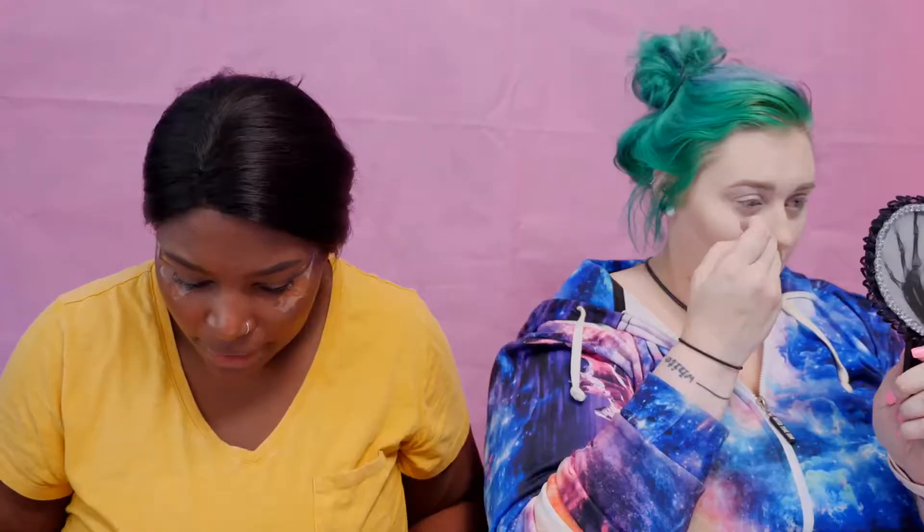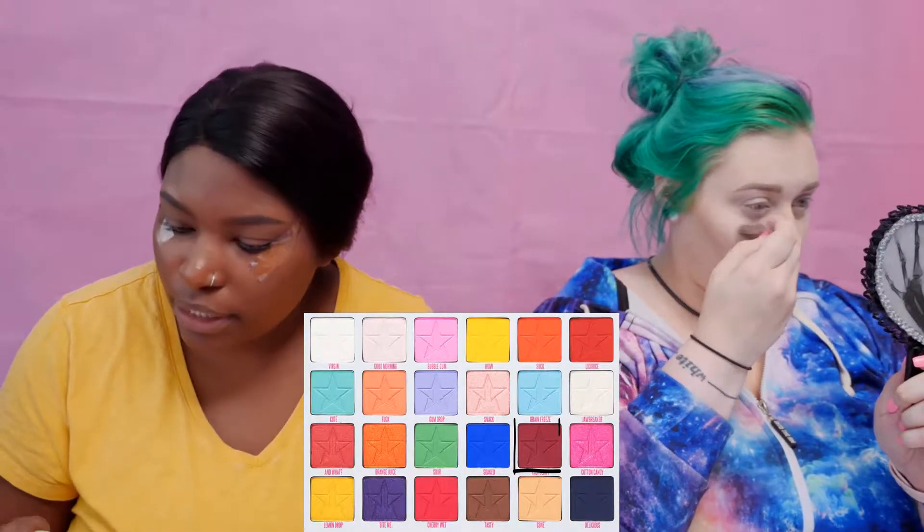I'm using the Jeffree Star Jawbreaker palette. I'm going to add some tape, and in this photo she also has blush over the nose bridge with freckles on top. I'll do that blush quickly because the eye look is very soft. I'm using a Makeup Revolution London matte blush in the shade nude, and I'm going in with raspberry first using the Morphe M434 brush.